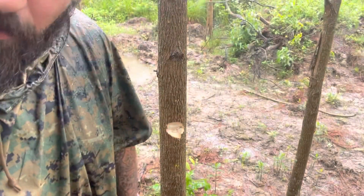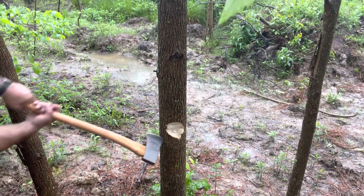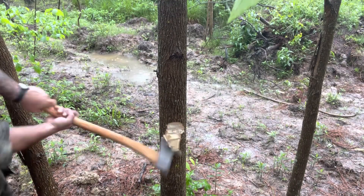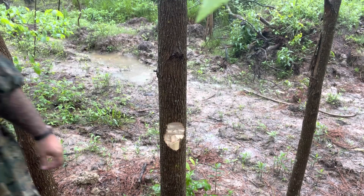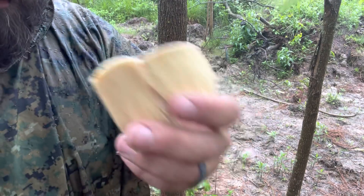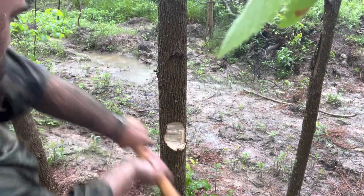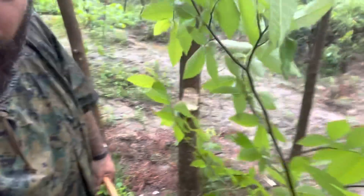It chops pretty good. You guys want like a super-duper close-up zoomy thing of that? I bet you do. Let's try that again. Green privet. Trying to work around that — let's put you right here, the best shot.